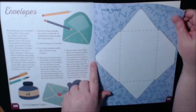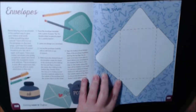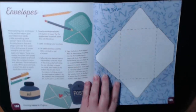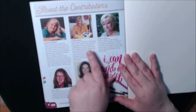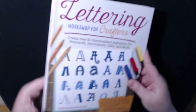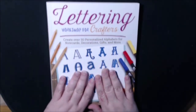Envelopes. And then look, they give you a template. So you can make a copy of this, scan it, keep it in your computer, and then you can print them off on different colored paper or whatever to make your own envelope. And then this tells you all about the contributors — some well-known faces I've seen many times. This is really, really a great little workshop book, if you're into that kind of thing.